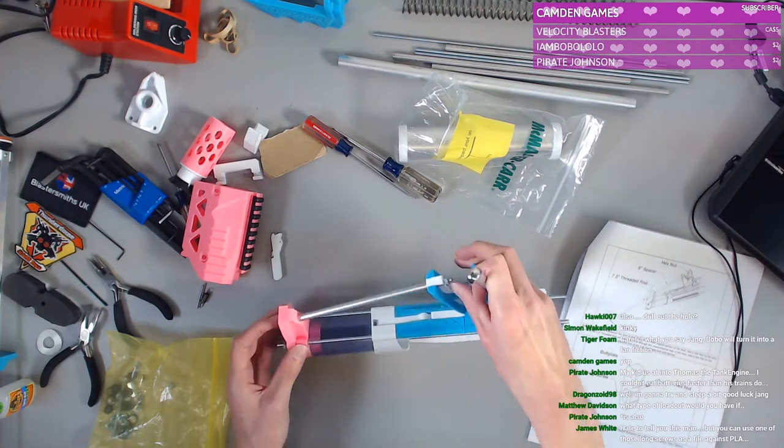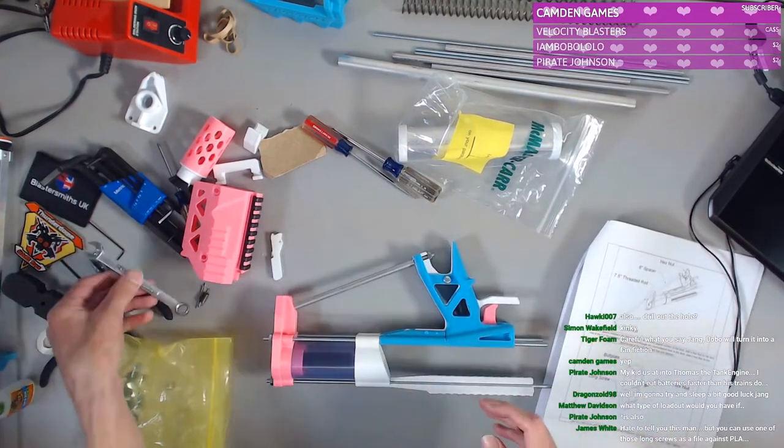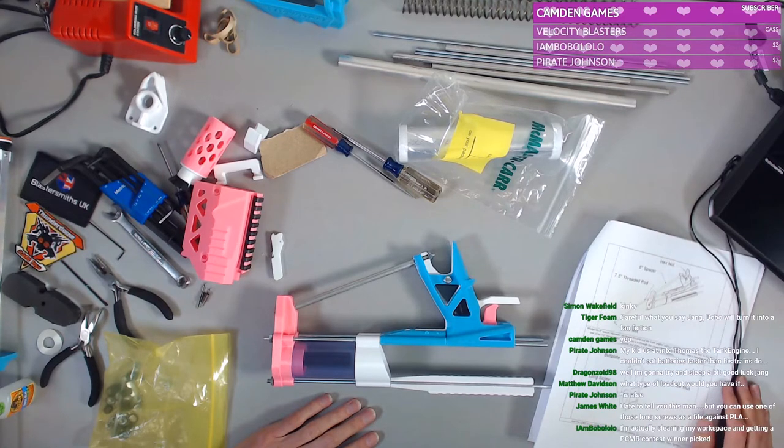All right, Dragons, thank you so much for stopping by — I hope you get some good rest tonight. Can you use one of those long screws as a file against PLA? Oh, huh.